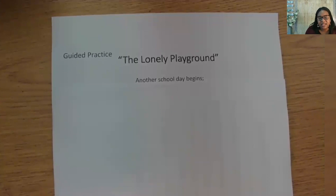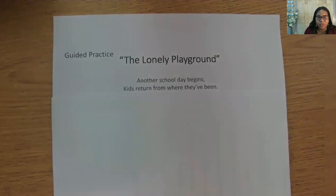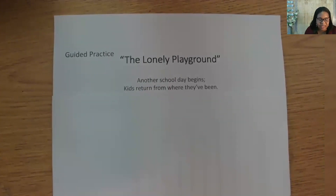I'm going to aim to have all the lines in the stanza have six to eight syllables. Now I need something about the children arriving at school, and the end of the lines should rhyme or be close. Say your ideas aloud. You can use your own, or I thought of: 'Another school day begins. Kids return from where they've been.' Be sure you're writing your own lines down. Now, can we work in the lonely slide? A good action word that rhymes with 'slide' is 'glide,' which means to move smoothly.